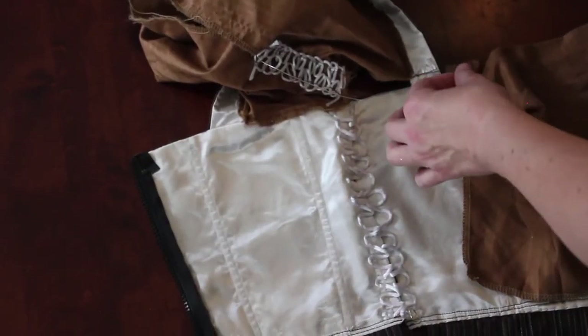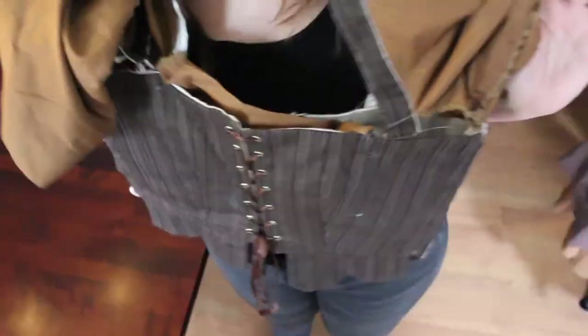Once you're done, you have the pulls all threaded through. Make sure you turn your sleeves back right side out, and the bodice should look just like her original.